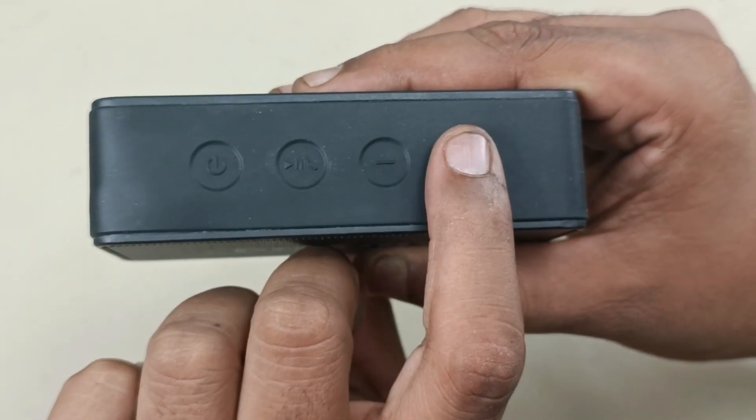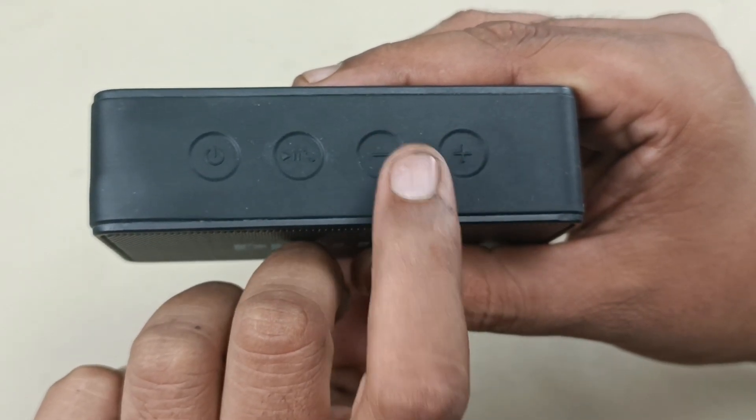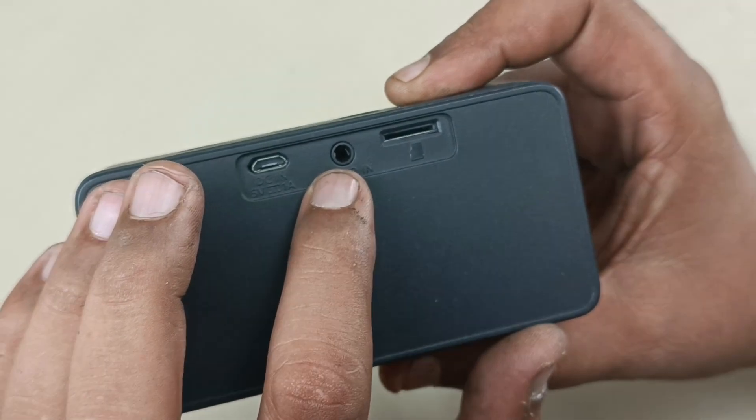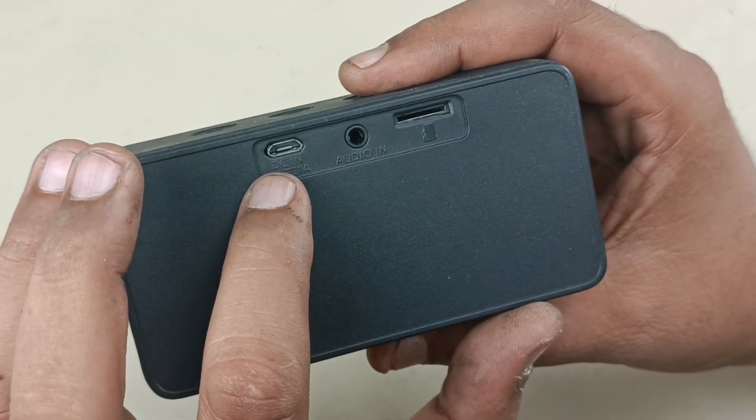The minus and plus buttons also work as FM tuning, because this has a digital FM tuner inside. You can play back songs through the micro SD card slot. This is the auxiliary input, and this port is for charging the speaker itself.